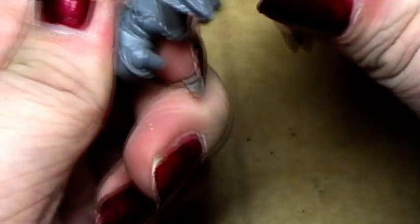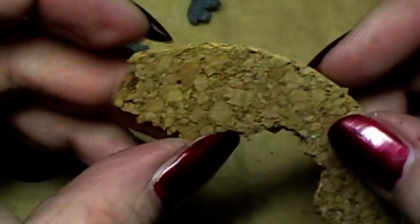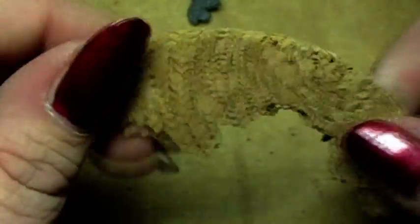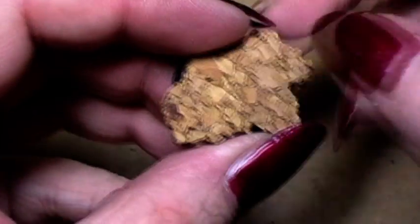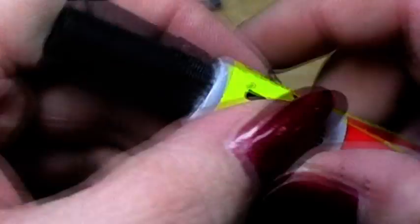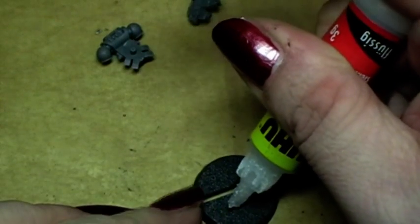After cleaning that off, what we will do is create the base. We will take cork — these are simple cork plates you will find in local stores. For example, this here is some cork plates for placing dishes on. Then we take simple superglue and glue this on the base.